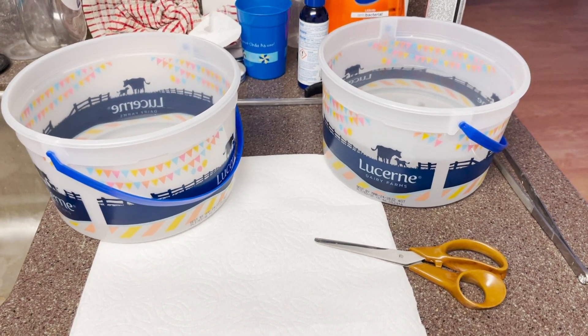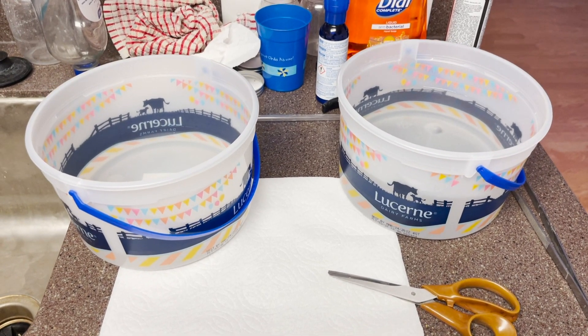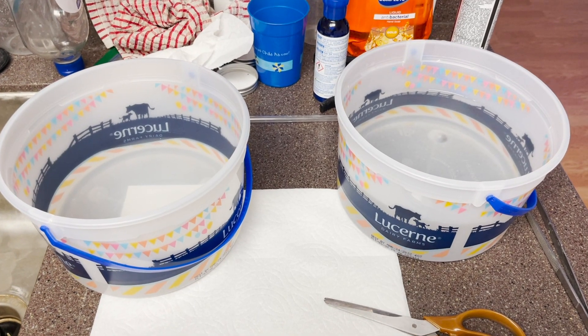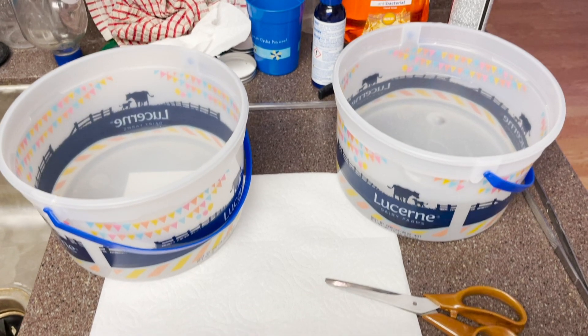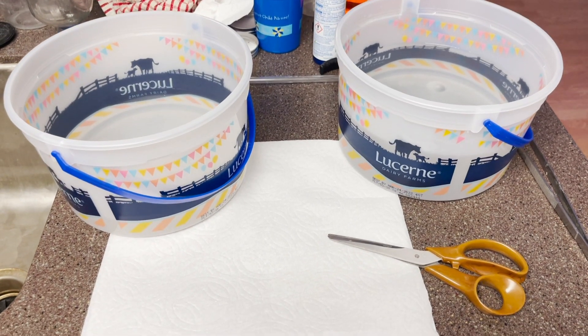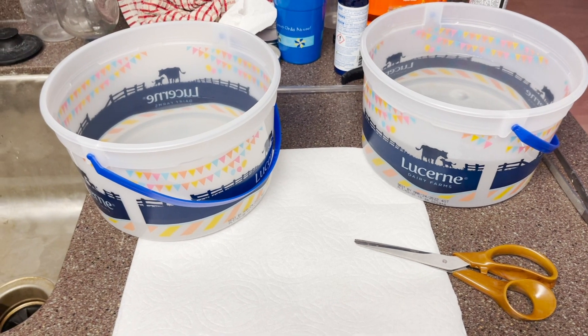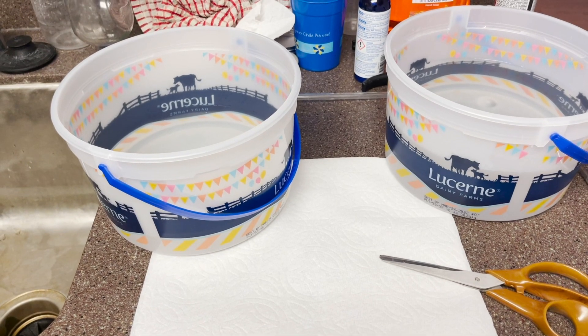Here's the coral dipping station — it's two one-gallon ice cream tubs. The bucket on the left will be our dipping bucket. I like to do at least half the water from the tank and the rest from the actual coral bags. The bucket on the right will be our rinse-off bucket, housing brand new fresh salt water that we were mixing, plus Brightwell Restore and iodide.